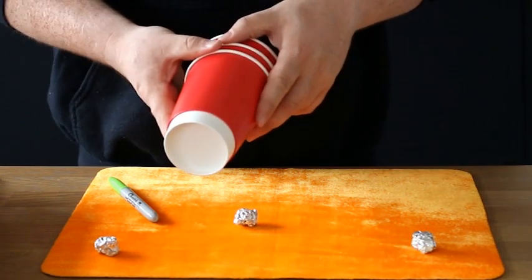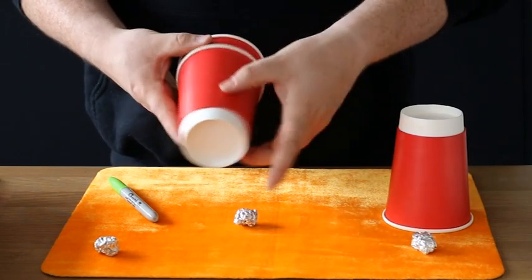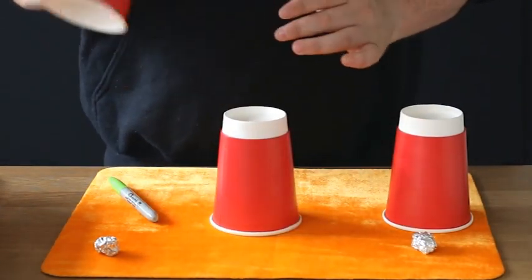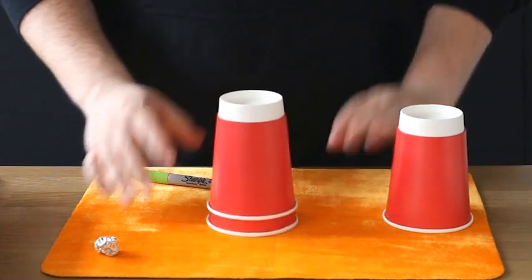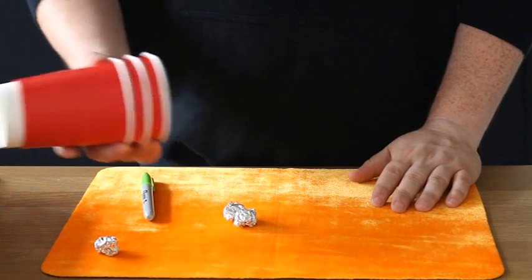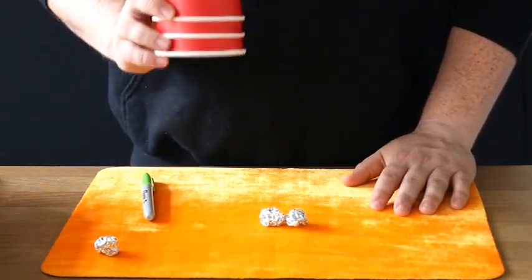For the next part, do exactly as you did the first time: take out the first cup and show it empty. Take the second cup without showing it empty and place it on top, and you can show your third cup completely empty and place it down. Ball number one comes out — place it on top, place one cup on top, place two cups on top. Give two taps — one, two, one, two — and you'll find it completely and totally goes through the cups, leaving two balls just like that. Lift them all in one go.